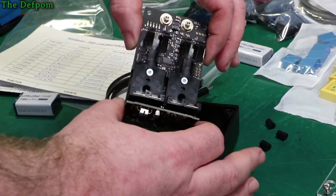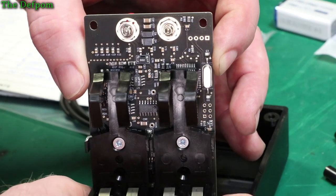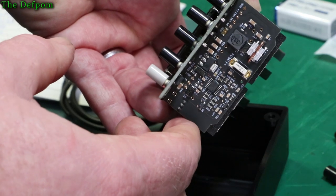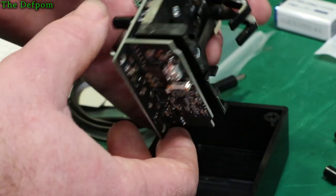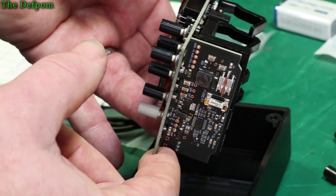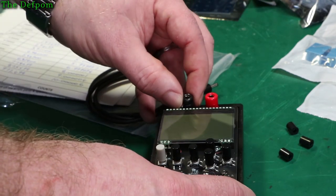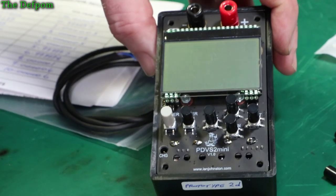It holds two batteries and has really nice battery holders in there. Look at the inside — it's beautiful. Black PCB. And there are built-in fuses. This will be the charger section as well. You know he had the charger as a separate add-on before; now it's a plug-in module built right in. That looks really beautiful — very nice. Ian does a wonderful job, I have to say.